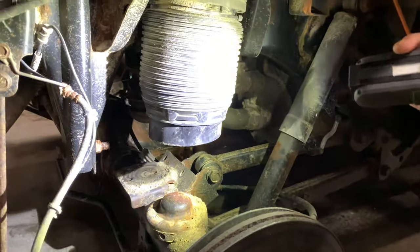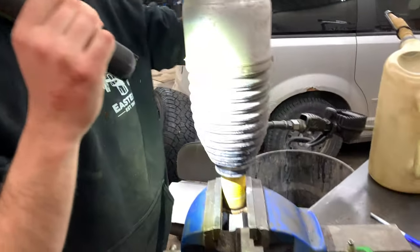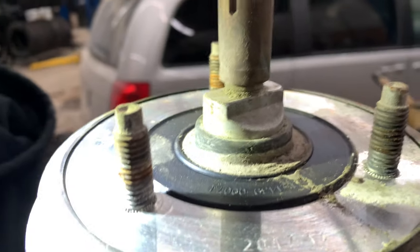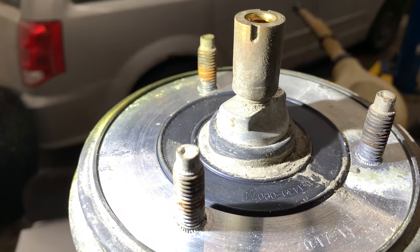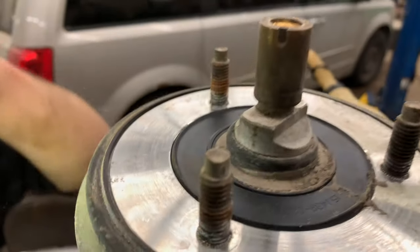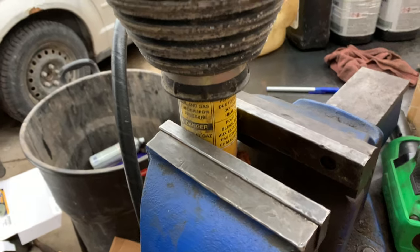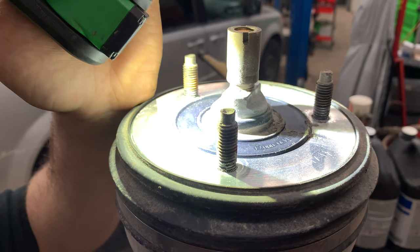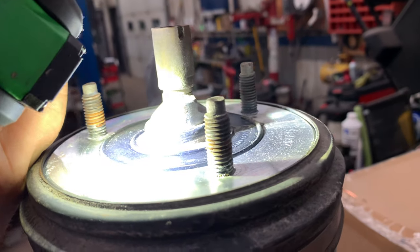The next spot I would check would be on the front shocks. You can see this bag has a leak. There's a brass fitting that goes into the aluminum housing of the shock bag, and the aluminum will corrode around there and start to leak. To check for leaks, you need the system to be filled — either with nitrogen or put a fuse in and let the compressor run to fill the system back up. Then use some soapy water and spray it around. Check the top of that fitting and spray it around that manifold or valve assembly.